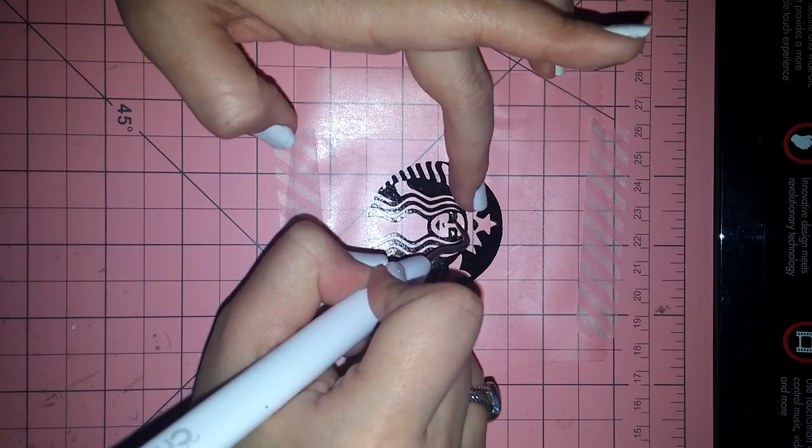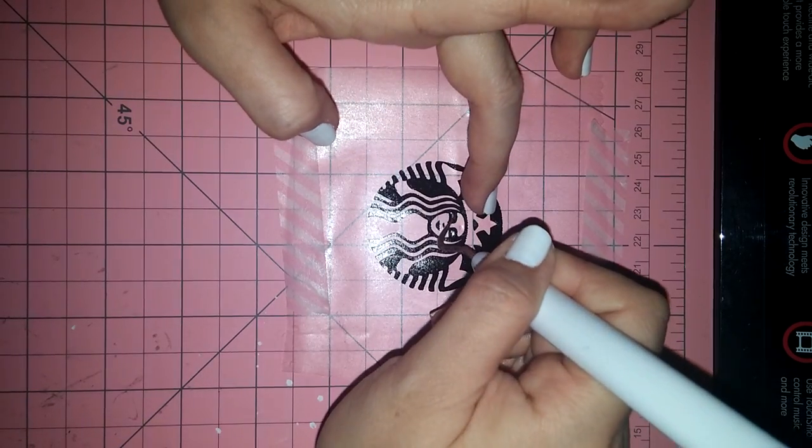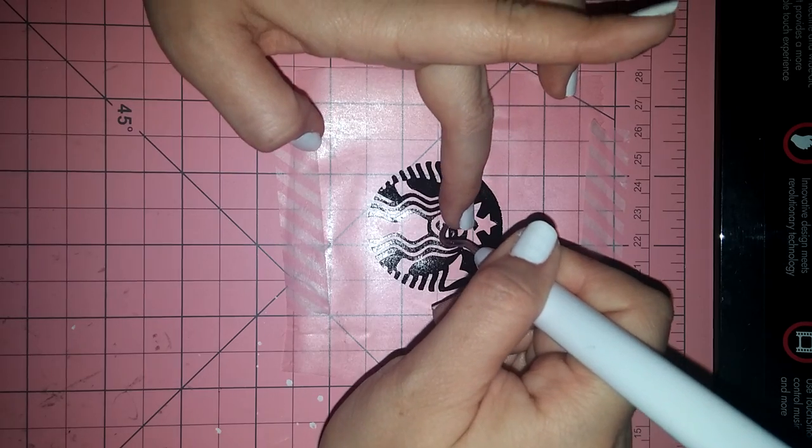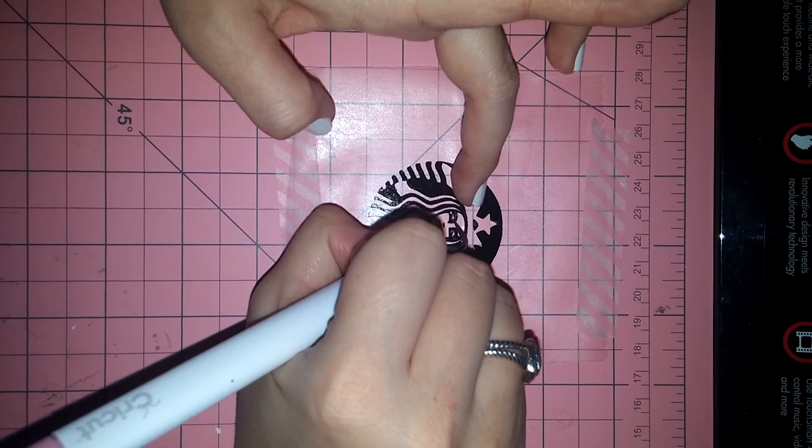These are just the little eyelids that need to come out. They're so tiny.